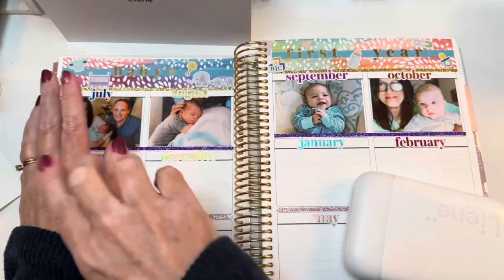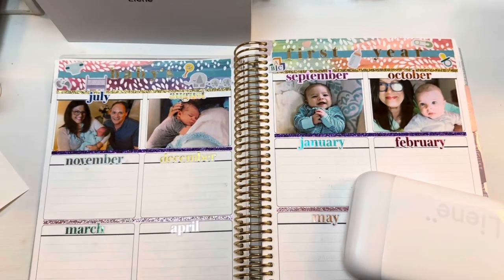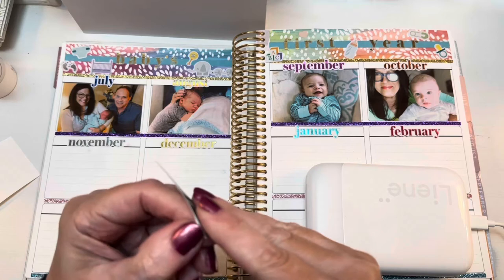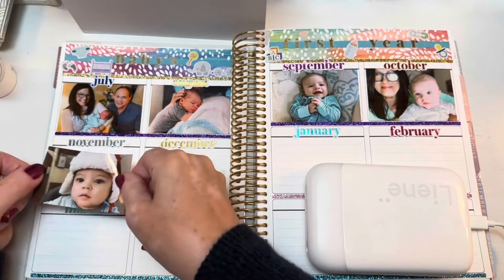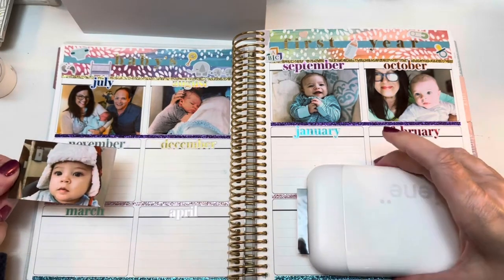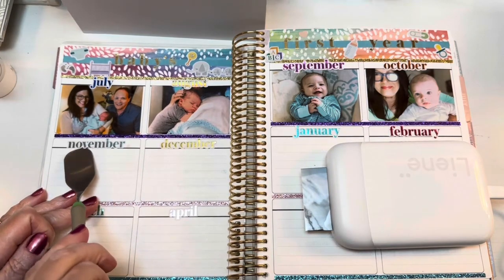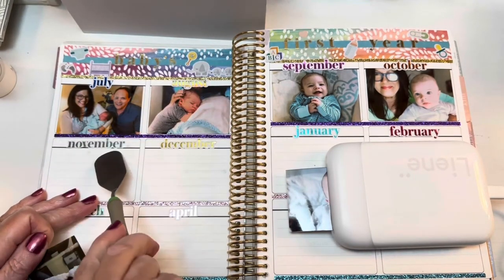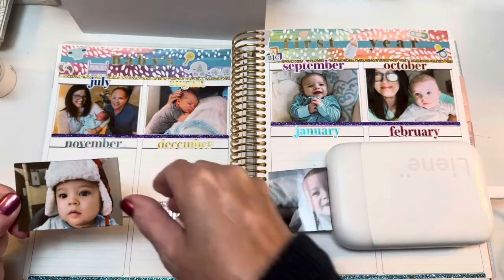Just seeing these lined up beside each other gives me a whole different perspective than scrolling through months of pictures on my phone — seeing one right beside the next to see how he changed each month is really fun. I tried printing two photos at once and that works — you can line them up in a queue. So while I'm placing the November sticker, the December one is coming out. You can probably choose as many as you want and line them all up, and they'll just print one at a time.